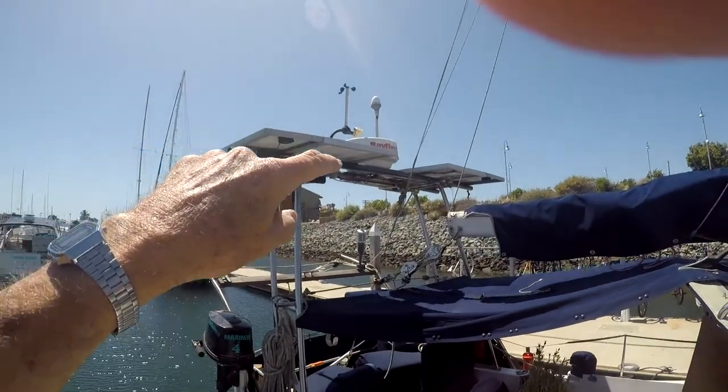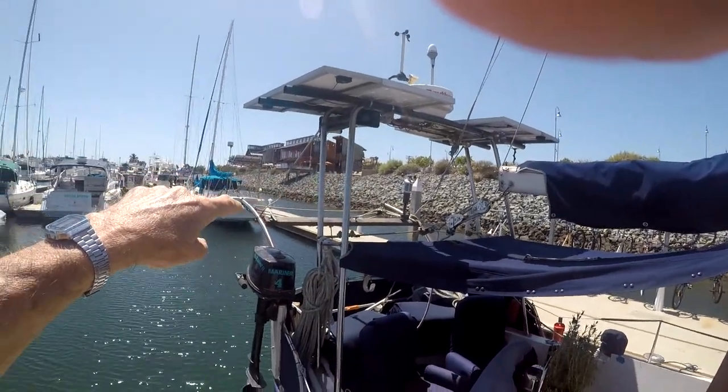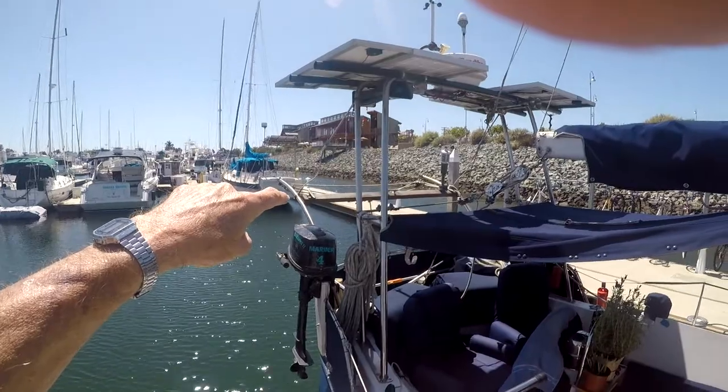We have our radar. And we have our electric horn over there. Weather station there. The dinghy davits are over here.